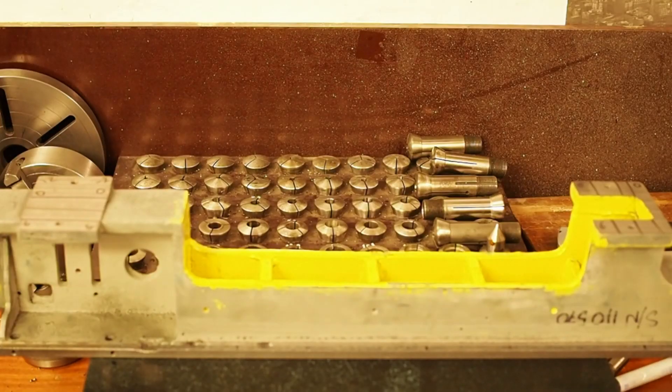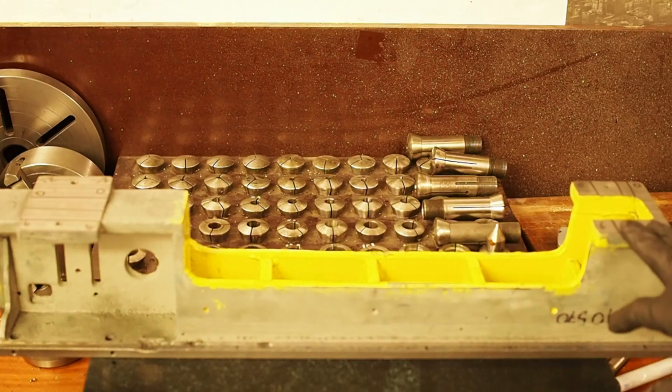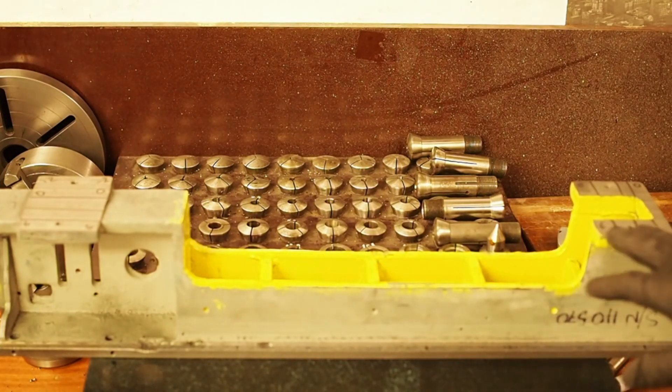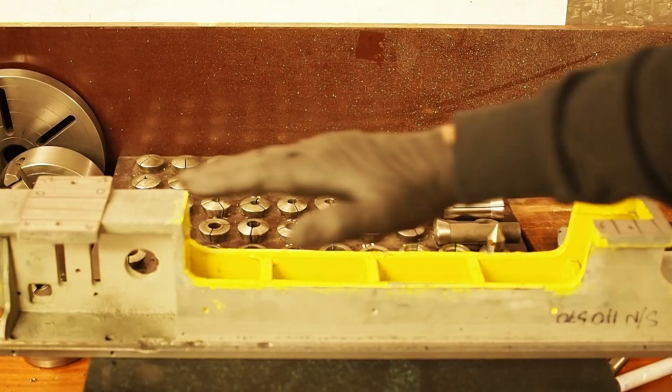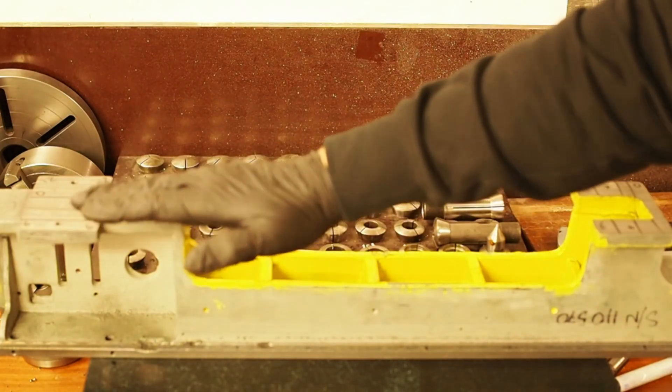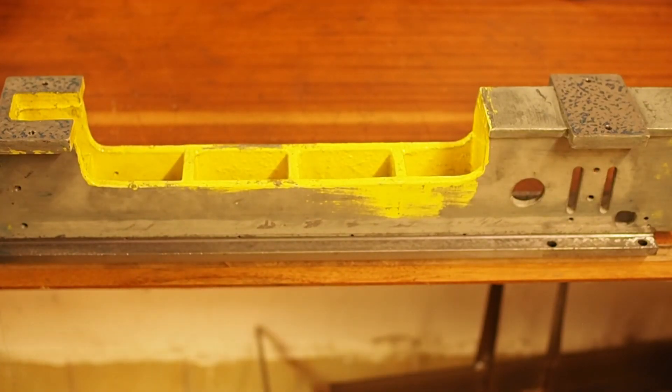I've still got some alignment issues that I'll have to solve on the mount, and also the clamping wasn't ideal. I wasn't able to completely correct the errors in the feet — I've got about half the variation, maybe slightly less. Now I've got a slope on this foot in this direction and a slope on the other foot in this direction. Back to scraping. That's now the end of the bed scraping. Feet are now parallel with the top ways within about 8 to 10 microns. I can't seem to get any closer than that.